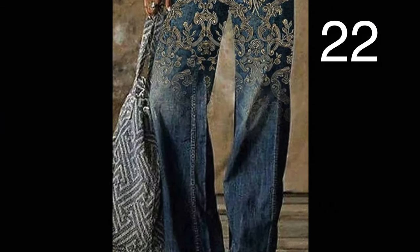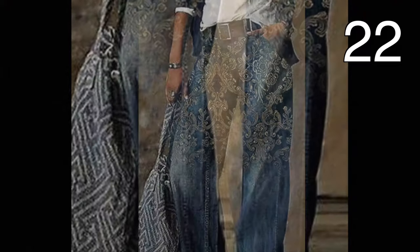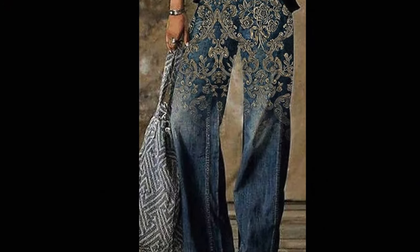If you have great art skills, you can recreate these jeans with fabric paint, or you can use iron-on transfers.